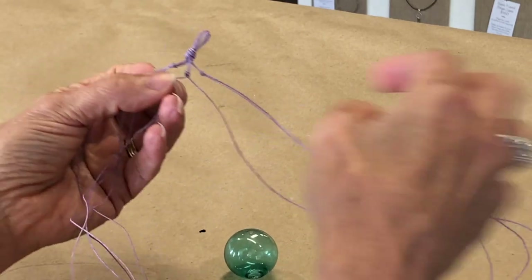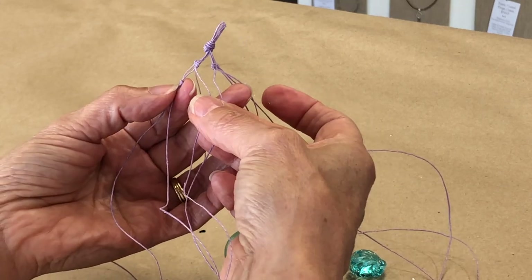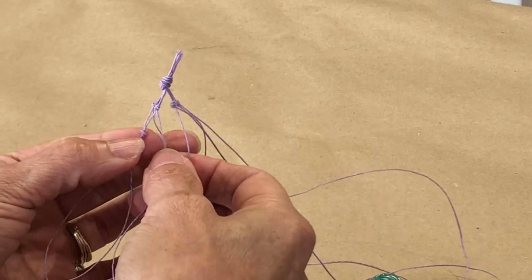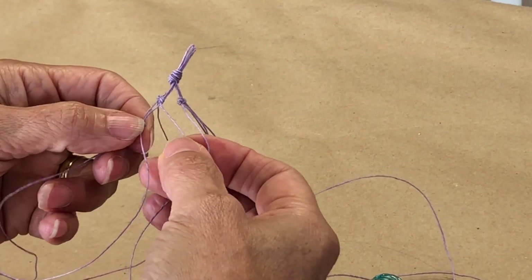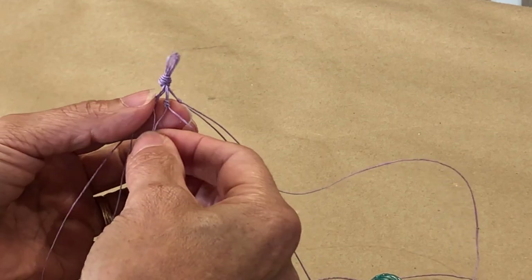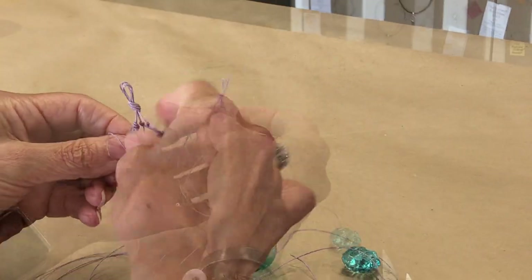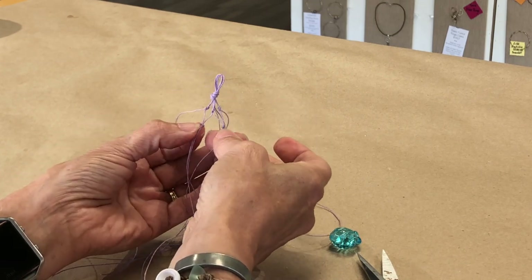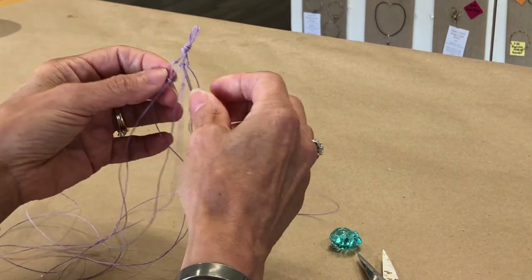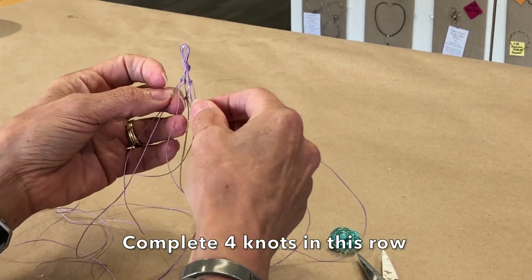Now I have this knot. I'm going to take the other cord from one end of the first knot and an extra cord from one that does not have the knot — taking this cord from the knotted second knot — and tie those two together. Repeat this. Now I have these two knots. Go to the other side and basically just go around in a circle tying knots.